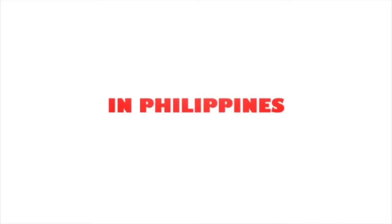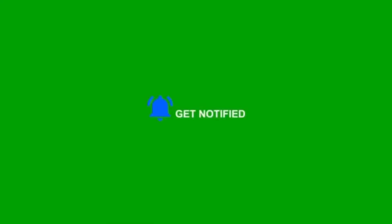From the Philippines — like the video, subscribe, and get notified.